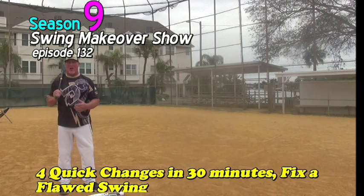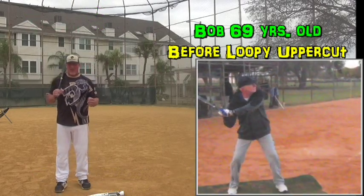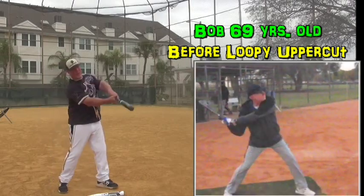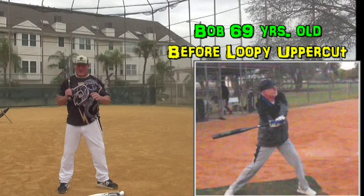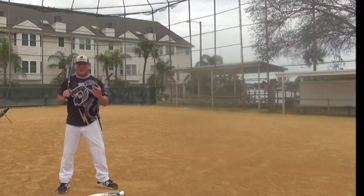Just a real quick mini today to talk about changes a hitter made in just a half hour that made a lot of difference in their swing. I had a senior 69-year-old, his name's Bob, from the Villages in Florida, and he had a really big dip in his swing. If we use four or five different elements to create a change in the swing, we can really enhance it rather quickly.